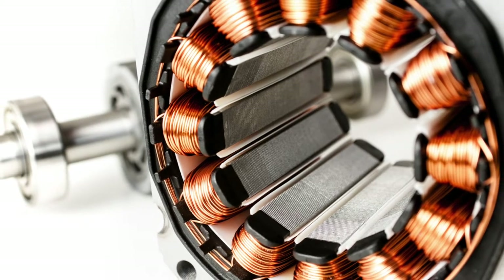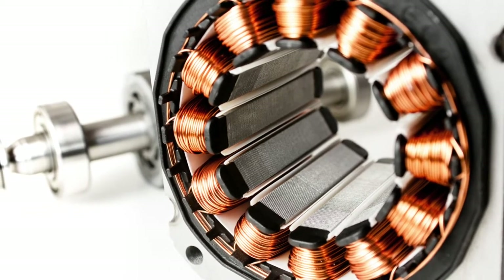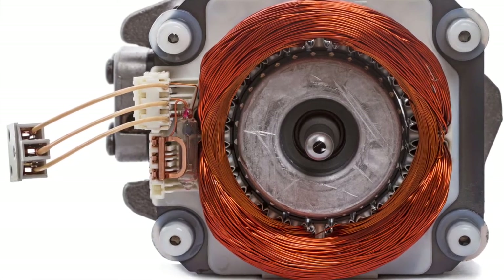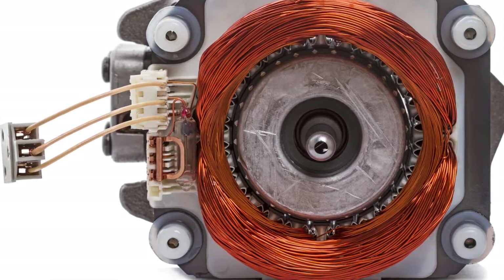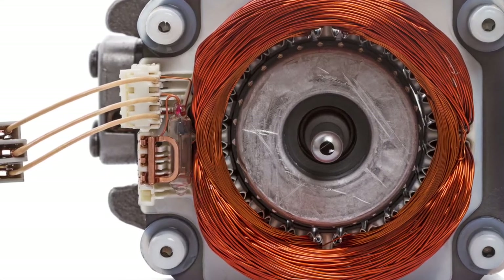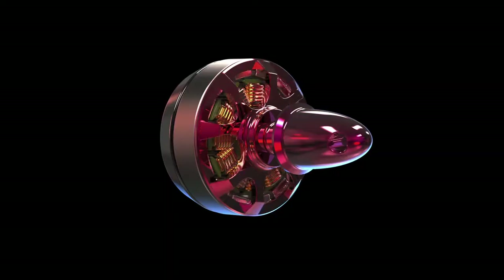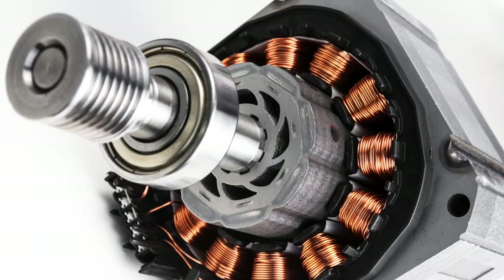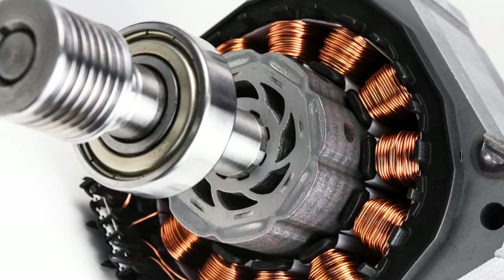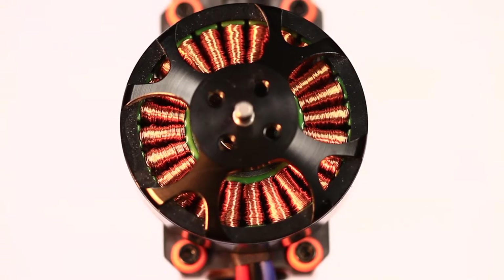In a brushless motor, the brushes are absent and electrical force is transmitted to stationary coils or windings in a timed sequence by means of a device called a controller, so that only certain coils are energized out of alignment with permanent magnets that surround or are surrounded by the coils. This deliberate misalignment of magnetic fields forces the magnets to chase the magnetic field of the coils, which are always a step ahead — in a sort of horse chasing a carrot effect. When the permanent magnets rotate inside the coils, that's called an in-runner brushless motor. When the permanent magnets rotate outside the coils, that's called an out-runner brushless motor.